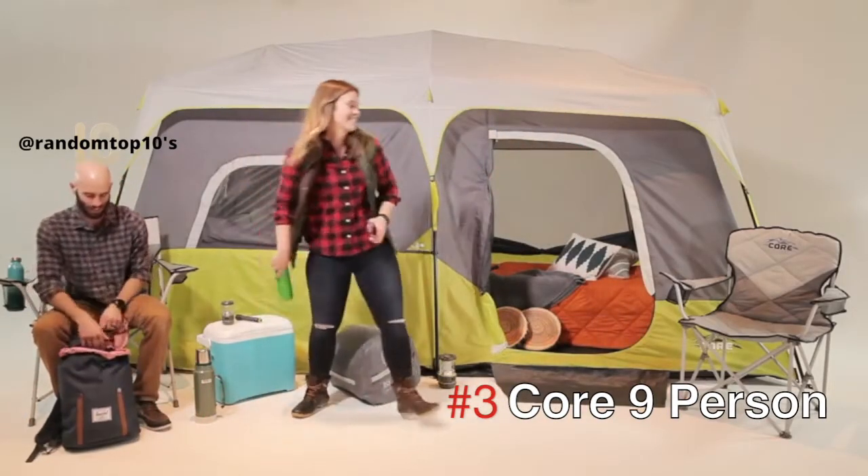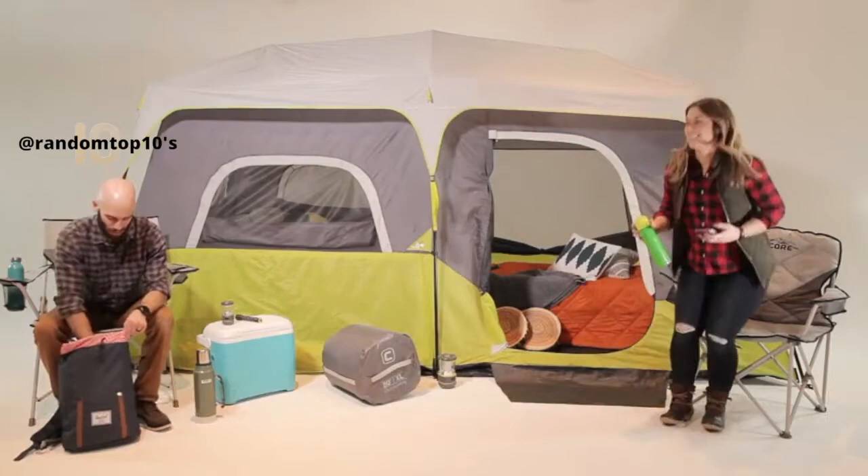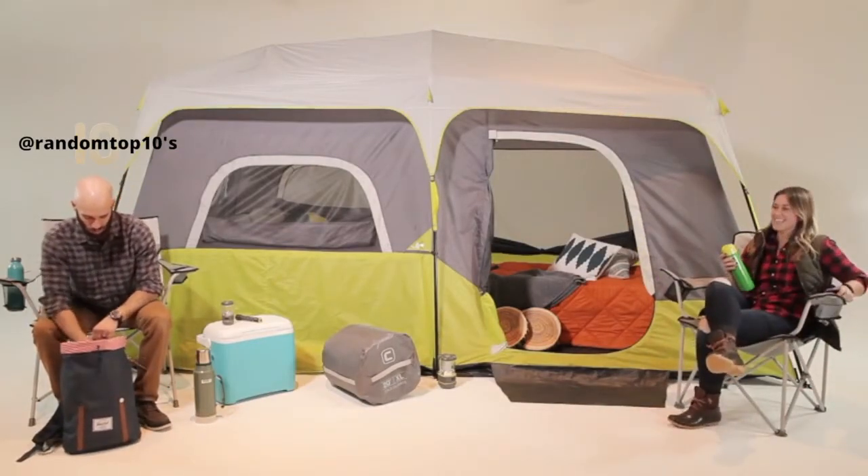Here at CORE, we strive to make camping more comfortable and less complicated. That's why we designed our 9-person instant cabin tent.